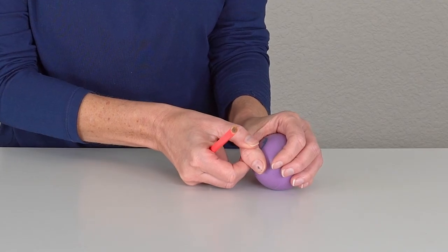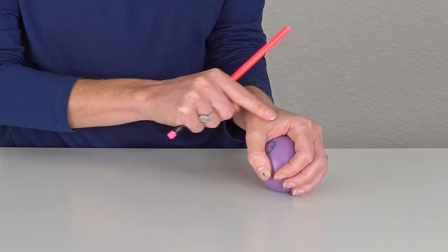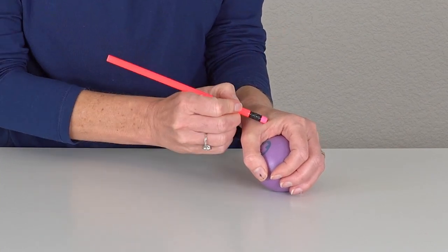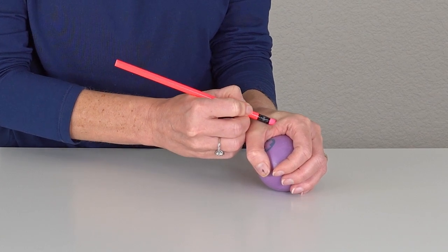Then you want to try to nice and lightly stretch that thumb web space a little bit more around that thumb, exposing the web space a little more, and then massaging it again. Continue that — lightly stretching the thumb around and then massaging — for a good one to three minutes, doing about three to five repetitions a couple of times a day.